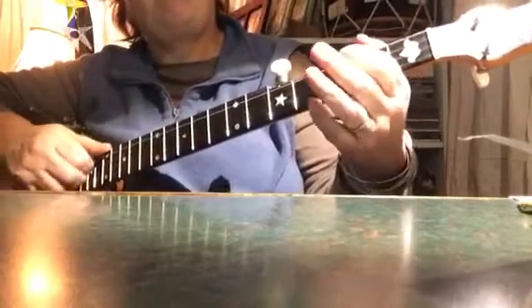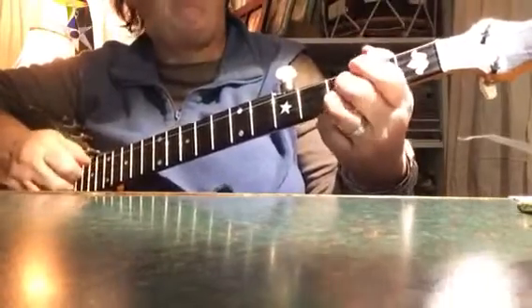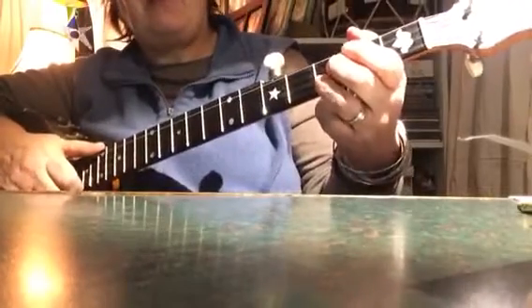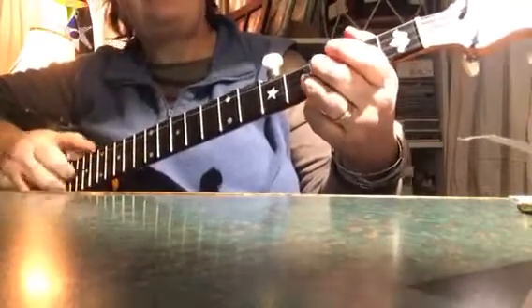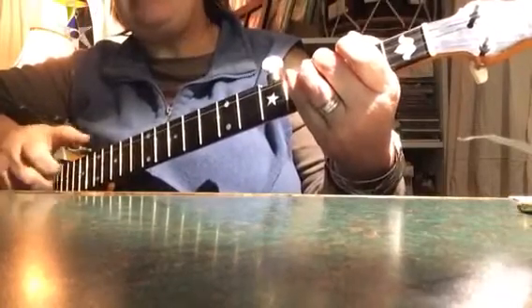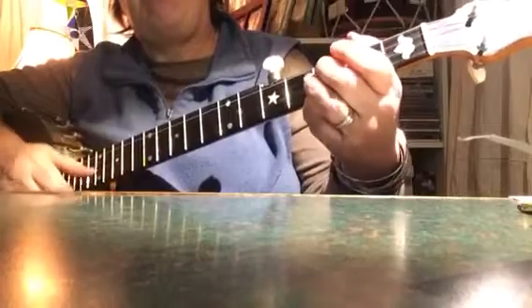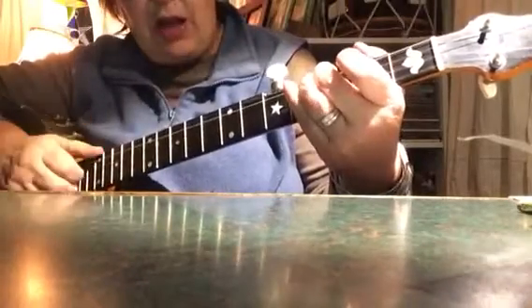Diddy, diddy, hammer-on, drop, thumb, pull-off, bum, diddy. Now notice when you get up to here the second time: diddy, diddy, hammer-on, drop, thumb, pull-off, bum, diddy, hammer-on. So you don't go diddy, diddy at the end. Diddy, hammer-on — and then we're ready to start again.